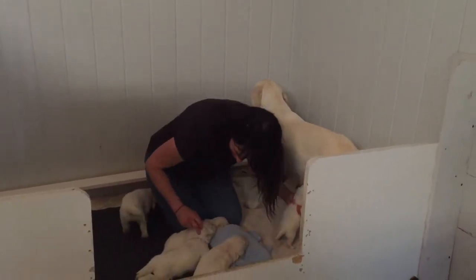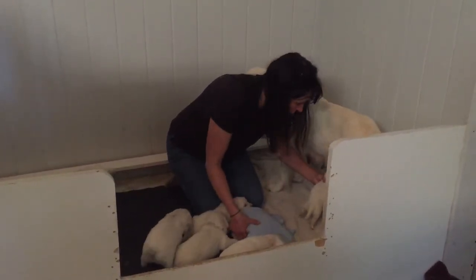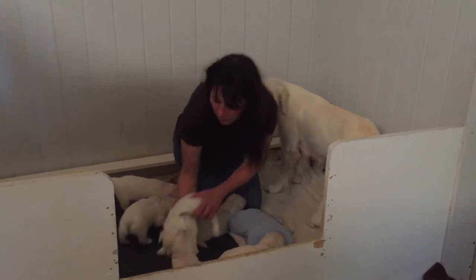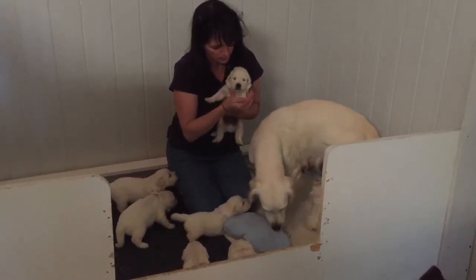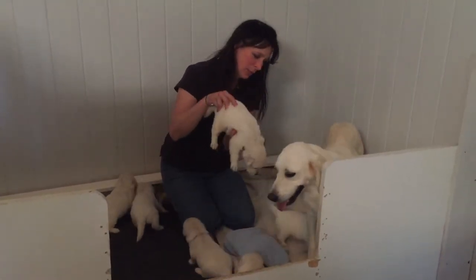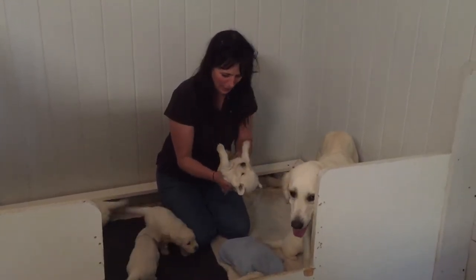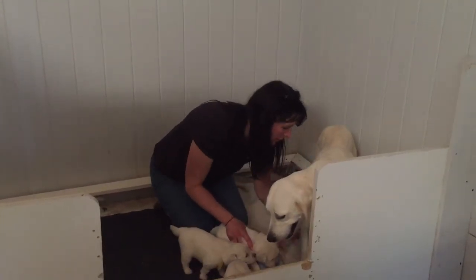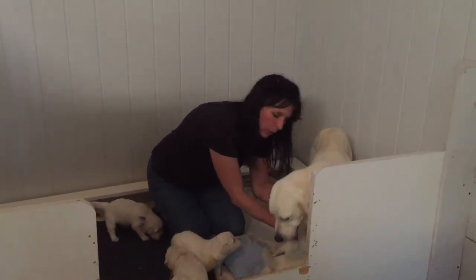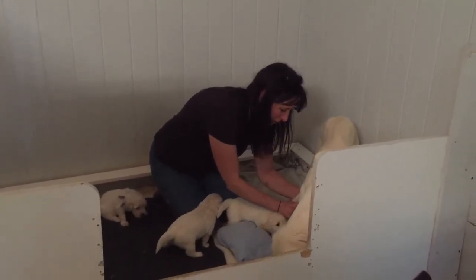Mona decides she wants to eat. Let me just see if I can get Mona latched on here real quick — I hate sitting here seeing her trying to get in and she can't. Come here, Nelson. See, you see the difference between the size and how little Mona is. She's a little stinker, she's fighting to get that milk. I'll get right back.